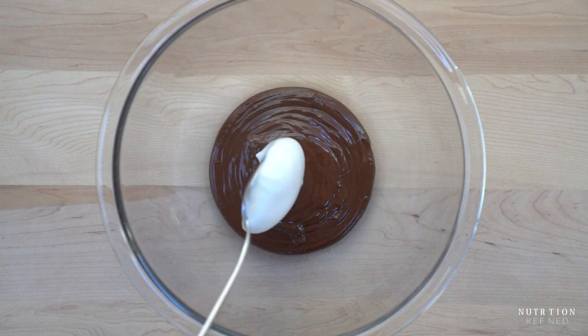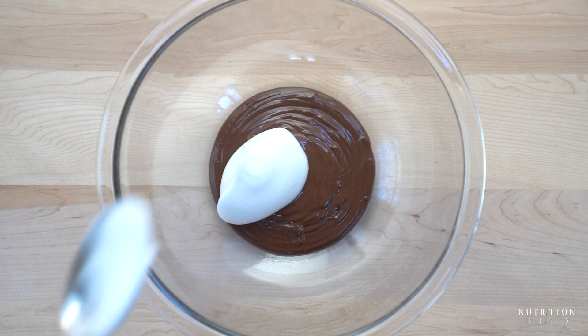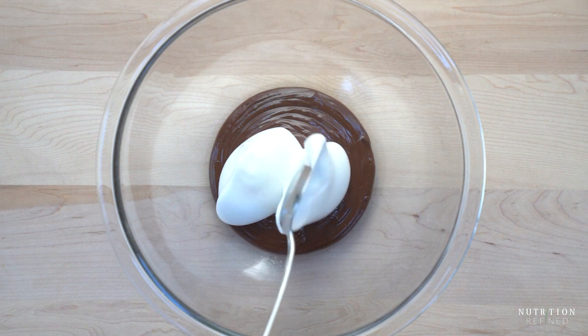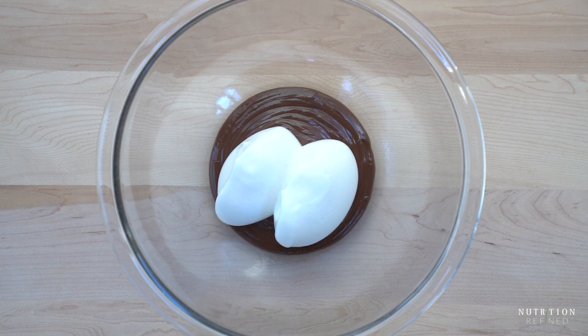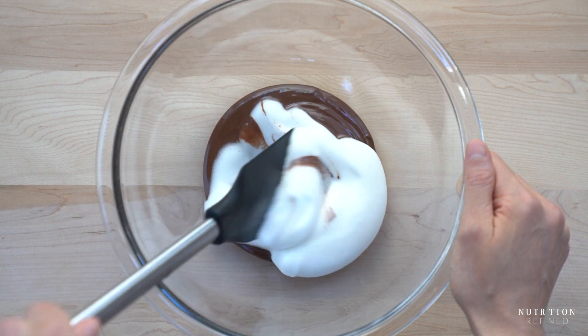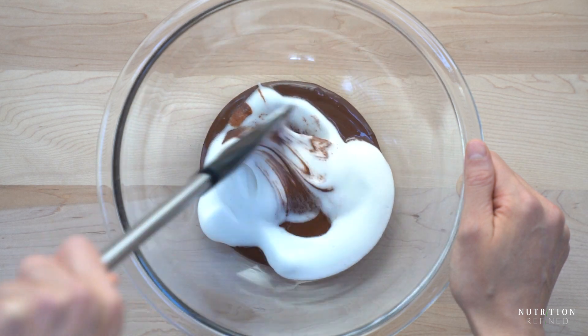The way you mix the aquafaba with the chocolate is also important. You can either stream the chocolate into the aquafaba while the mixer is running, or gently fold the aquafaba into the chocolate. If you just pour the chocolate into the aquafaba without the mixer running, the chocolate will immediately sink and be much harder to mix in properly.